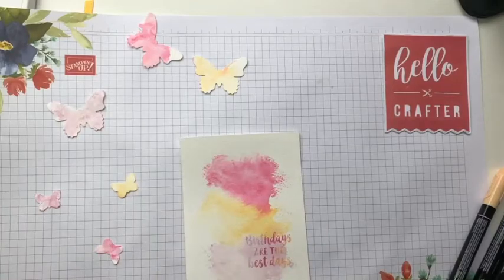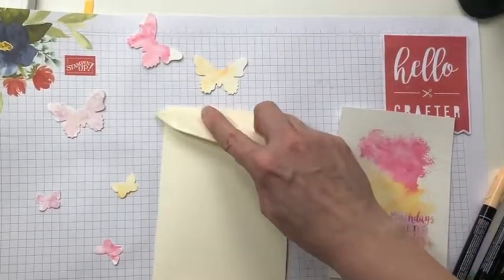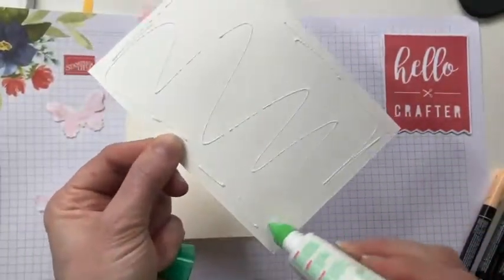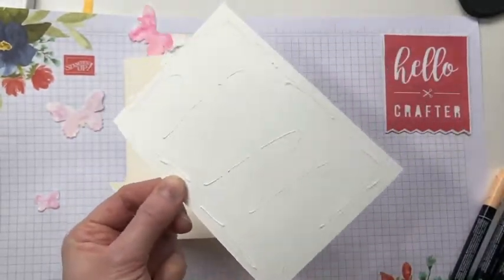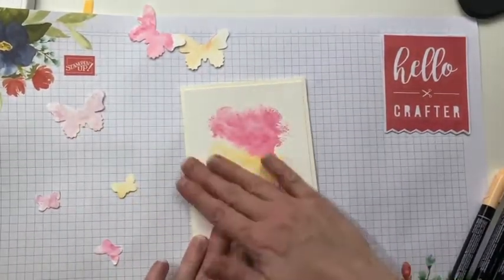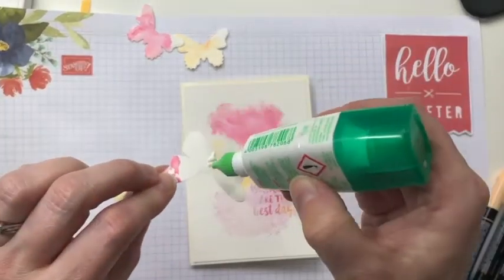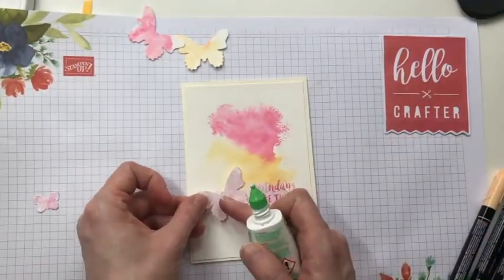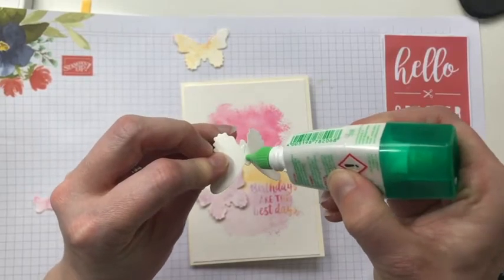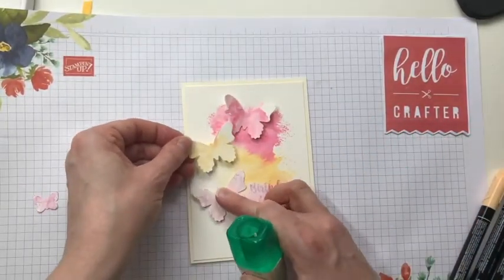Now I can just arrange my butterflies around it on my card. I'll stick this background down onto my card base first — just fold that in half. Use a bone folder if you want to get that fold nice and crisp, then glue that down. If the watercolour paper is warped a little bit when it's dried, stick it under some heavy books for a few hours to flatten it. I like to put glue just in the centre of the butterfly so I can lift the wings up to make the card more 3D — just bend the butterfly a little bit, put glue in the centre, and stick them down.